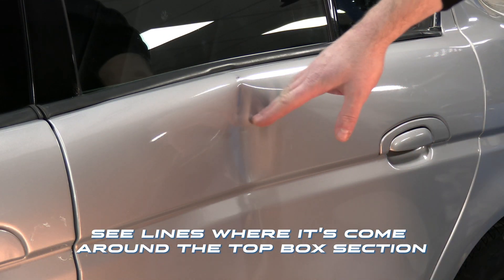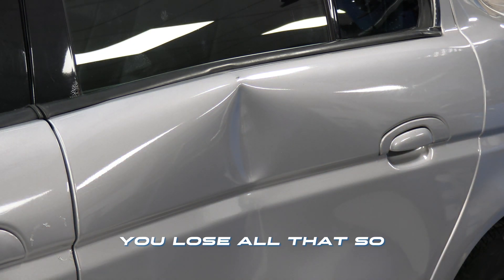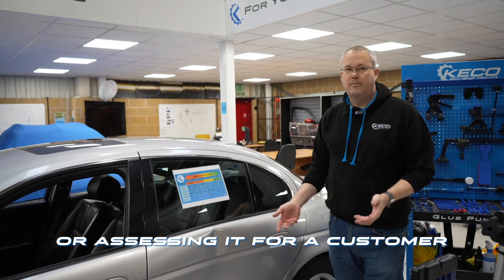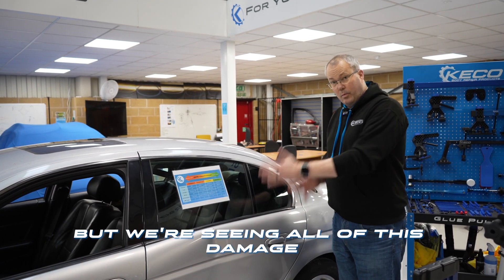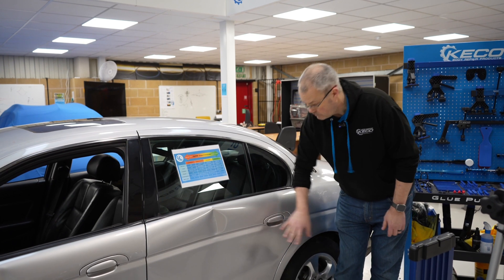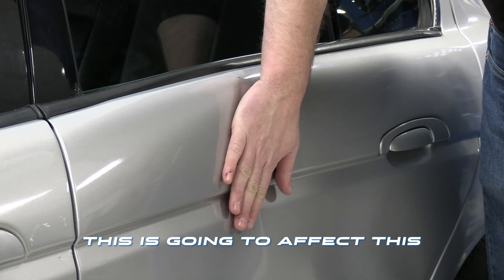You can see lines where it's gone around the top box section. Turn that off and you lose all that. So if we're validating this for an insurance claim or assessing it for a customer, we absolutely want to make sure that we're seeing all of this damage, because if I was going for a really flat finish, this is going to affect it.